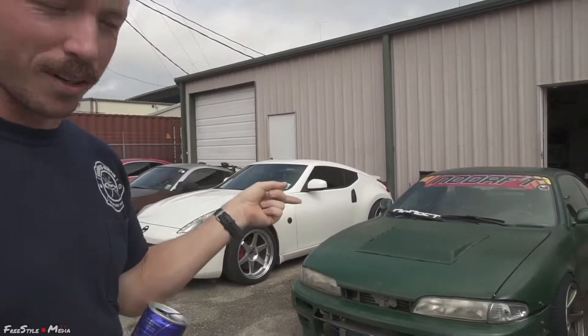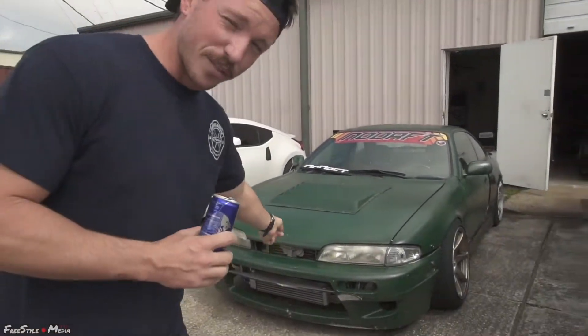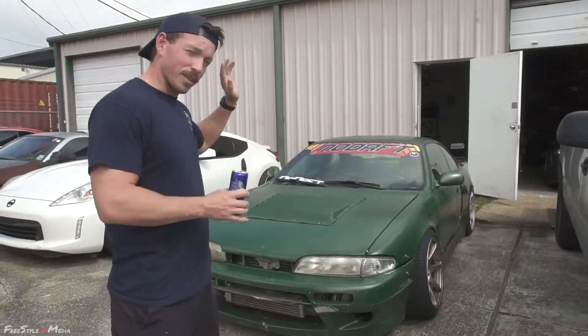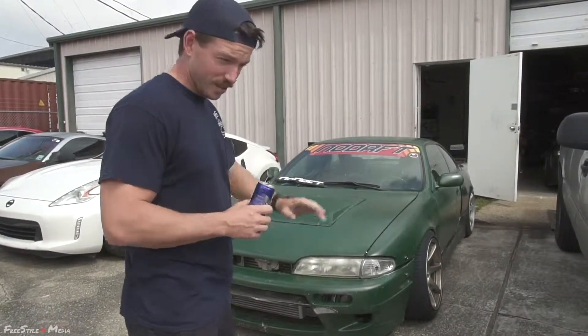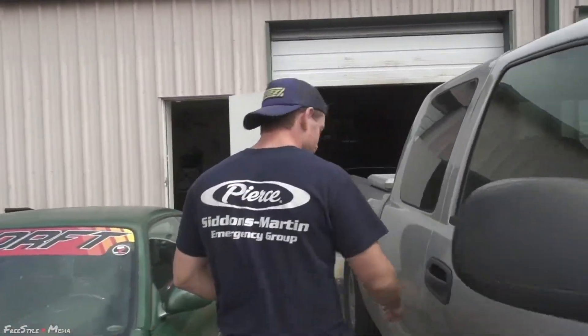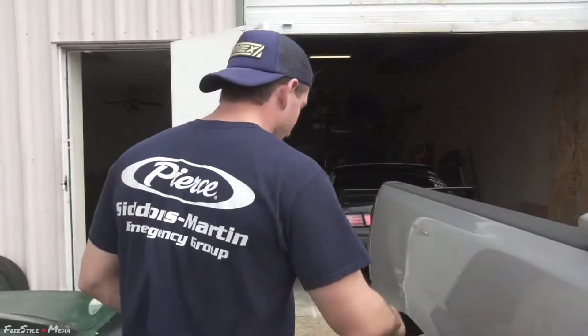Hey dudes and dudettes. That's my car and it's broken, but that's not the topic of discussion today — that's another topic for another video at some other point in time. But come inside because I got a little unboxing thing I want to do.